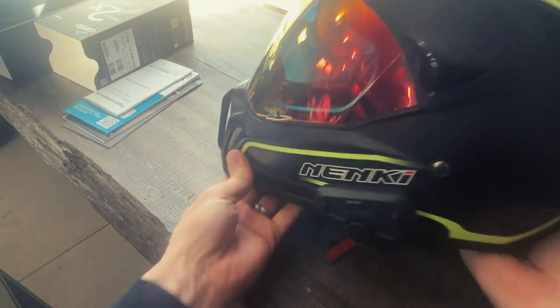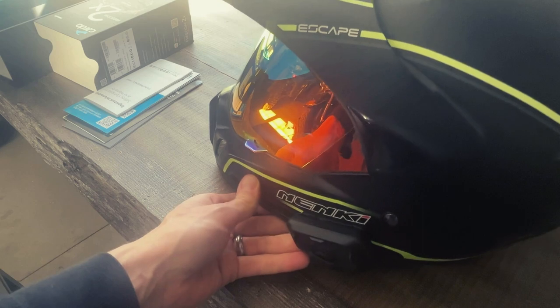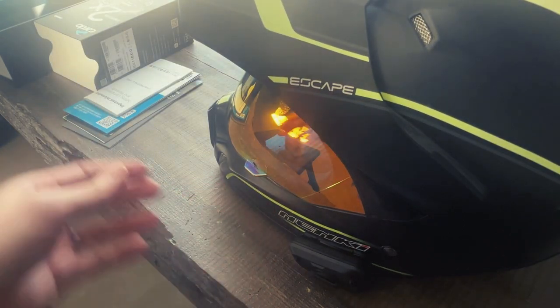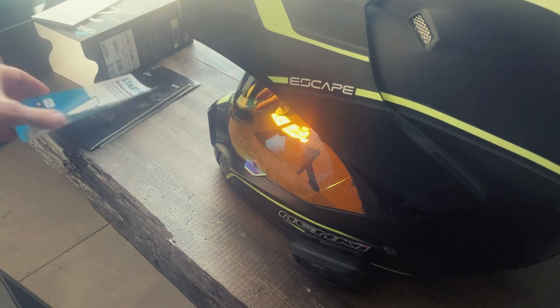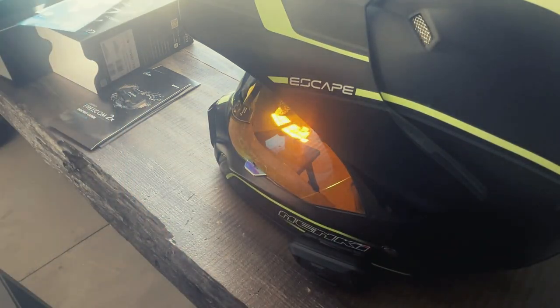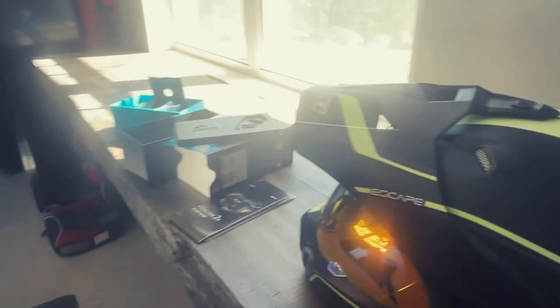One great thing to point out is this unit comes with a companion app you download on your phone. The app helps you set up the unit, and inside the app you can select where you want your music to come from — music on your phone, Spotify, your favorite podcast app — so you're not limited to one source. You can also set up favorites and speed dial contacts in the app.